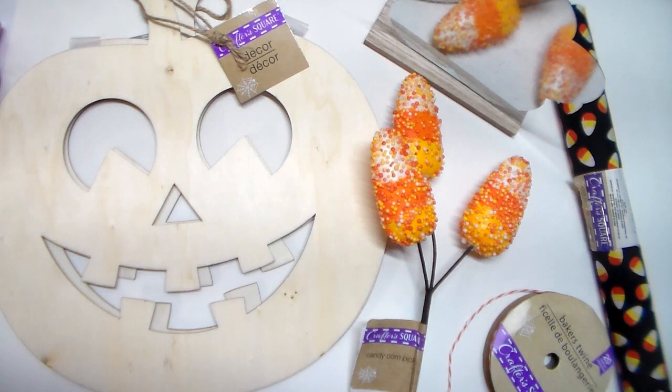For the first DIY, you'll need these items from the Dollar Tree: two pumpkin cutouts, a galvanized decor piece, candy corn pick and fabric, and baker's twine. You'll also need some paint, Mod Podge, wood glue, or a glue gun.